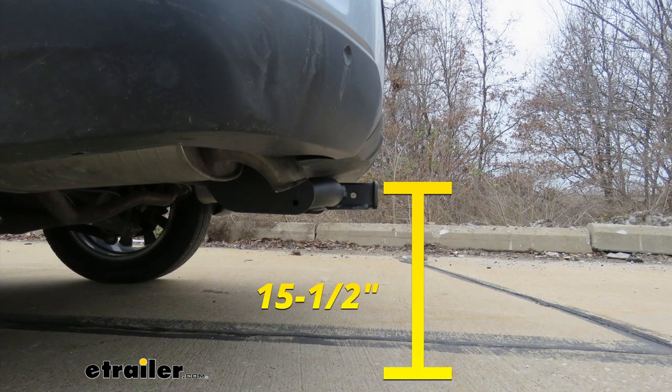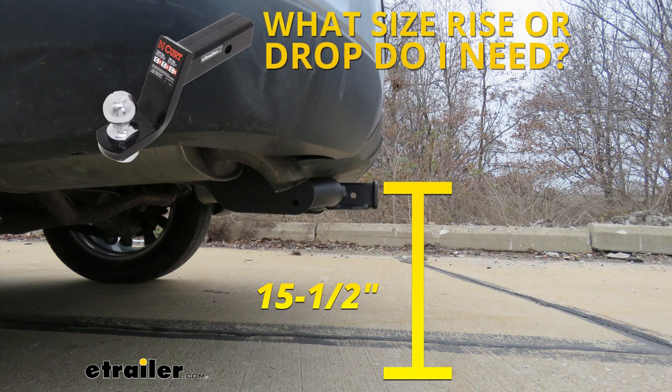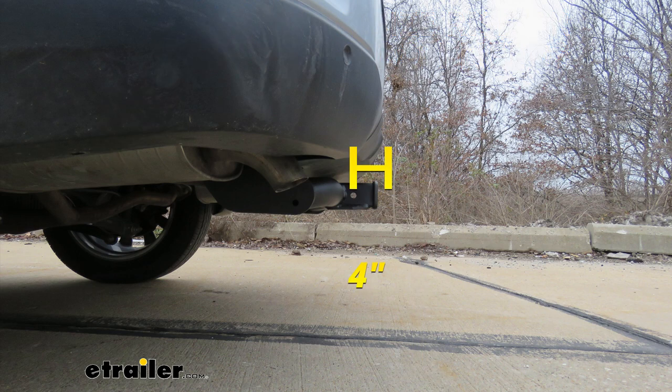From the ground to the top inside edge of the receiver tube opening, it's going to be about 15 and a half inches — you'll use that to figure out whether you need a ball mount with either a drop or a rise. From the center of the hitch pin hole to the edge of our rear bumper, that's going to be about four inches, and that's going to help you figure out if any folding accessories can be stored in the upright position without contacting the bumper.